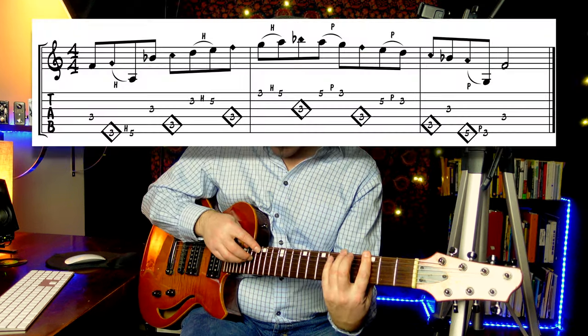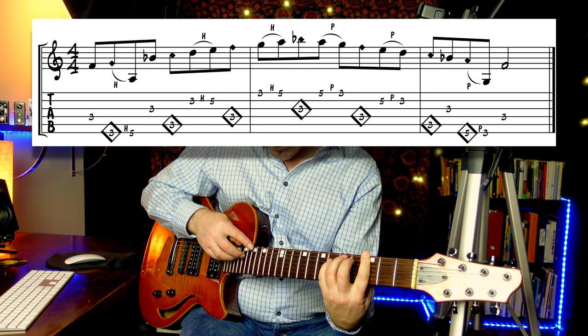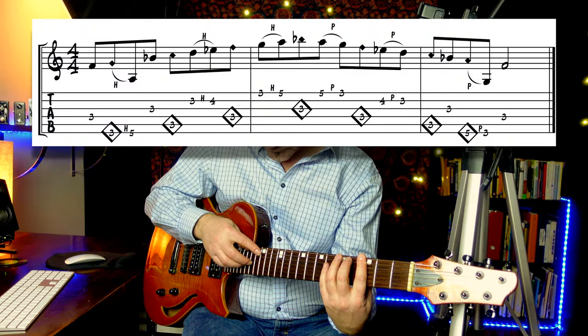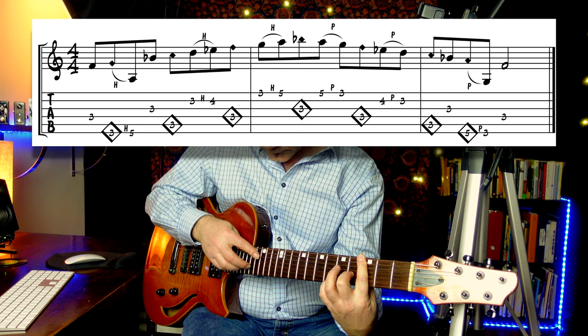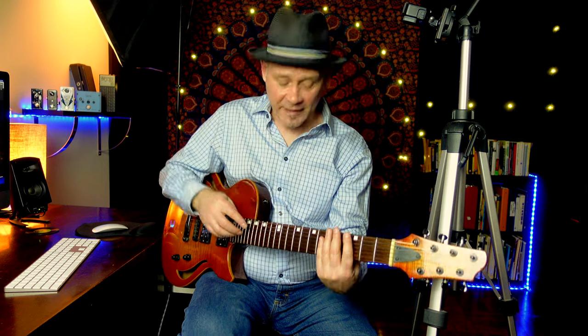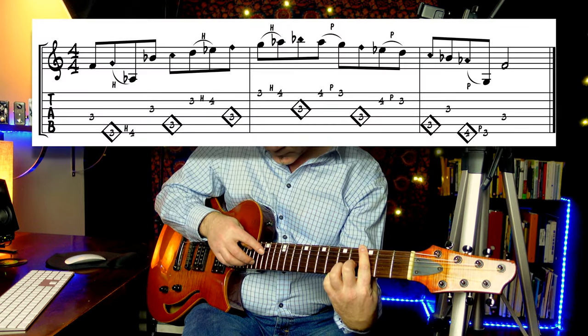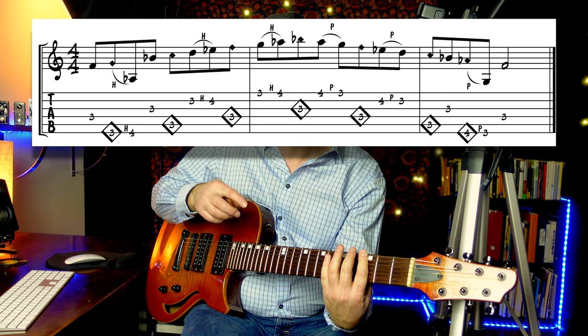Ingenious, right? F major. B flat major. E flat major. You can play scales in all 12 keys within a 2-fret area. I'll put more examples in the PDF.